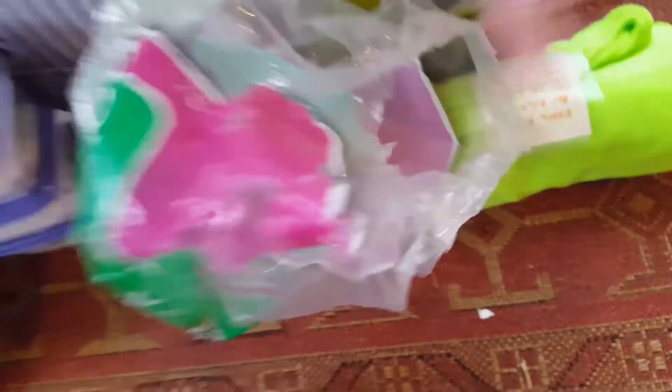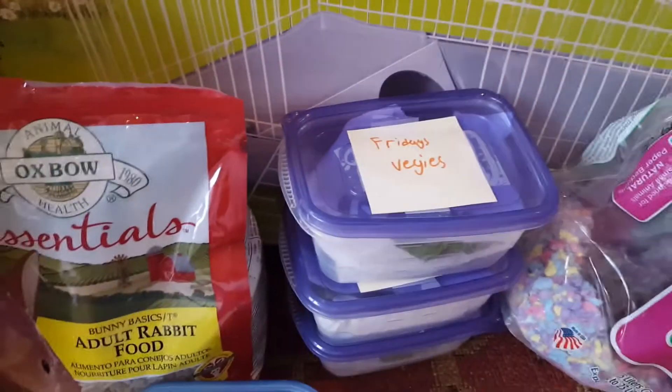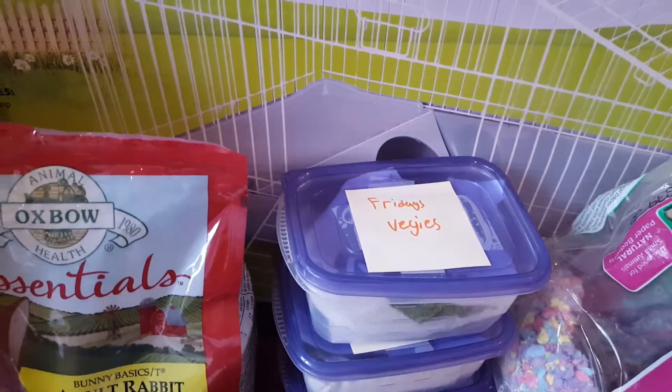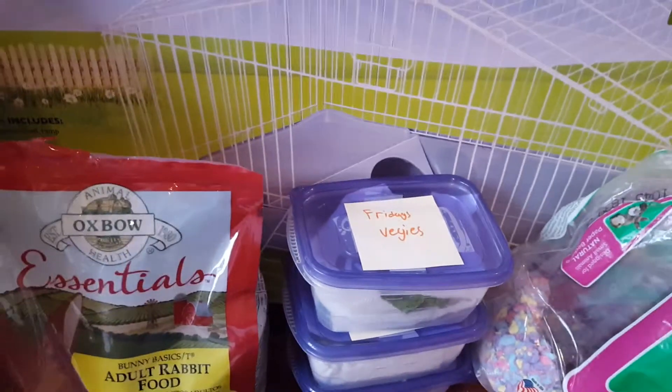Over here we have an extra fleece. And of course we have her cage, which I'll show you guys because I set it all up. She's actually in it exploring right now — and she's already messed it all up, so I'm going to have to clean it again real soon.